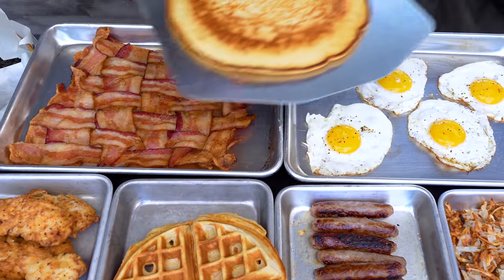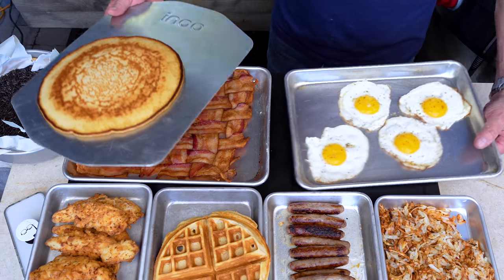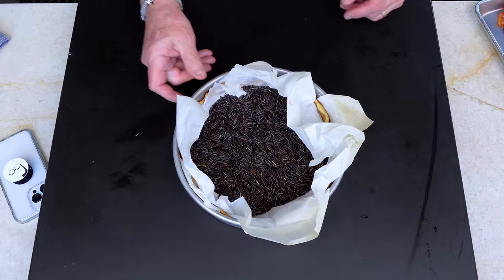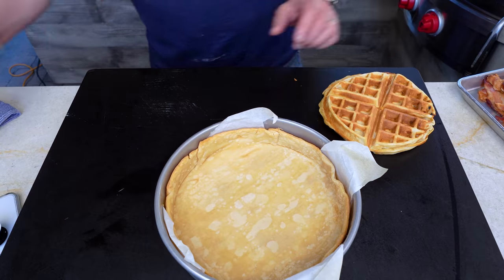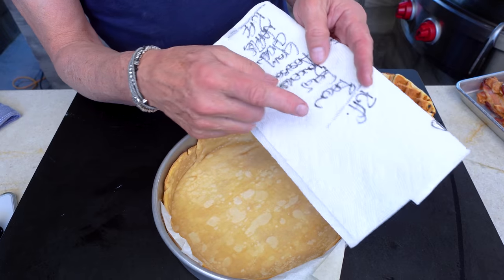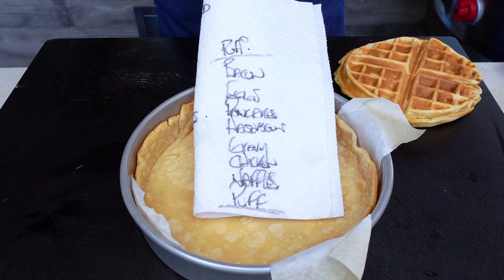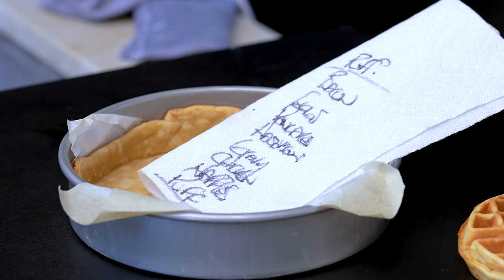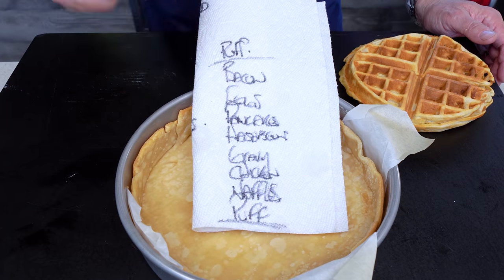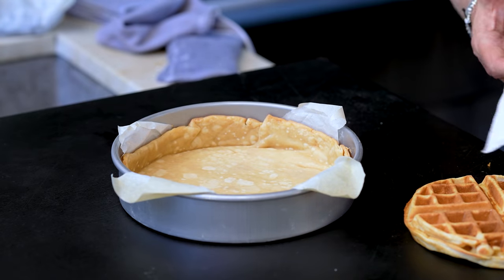Time to build. Here's the order: pastry shell first, then the waffle, then the chicken, then the gravy. Because of the bumpy nature of the chicken, the hash browns go next as a leveling agent. Then the pancake upside down, then the eggs, then the bacon weave, then the top pastry. I spent a stupid amount of time plotting out what goes where.